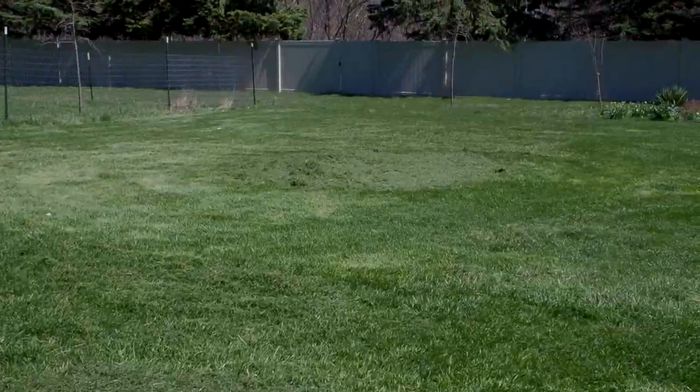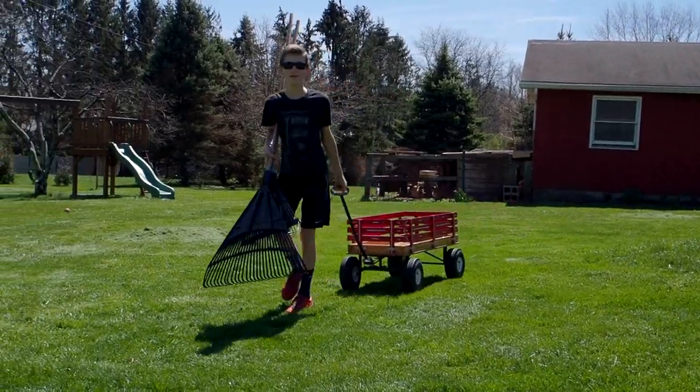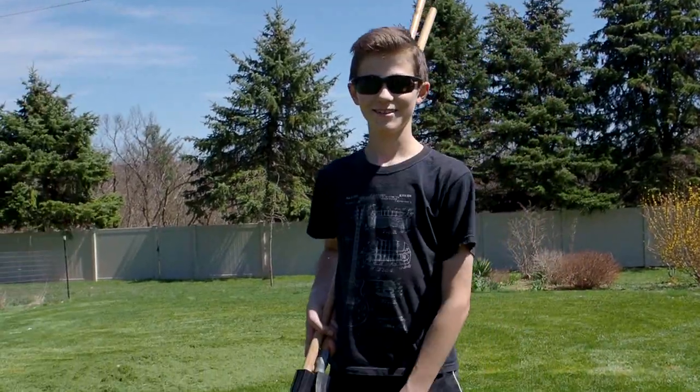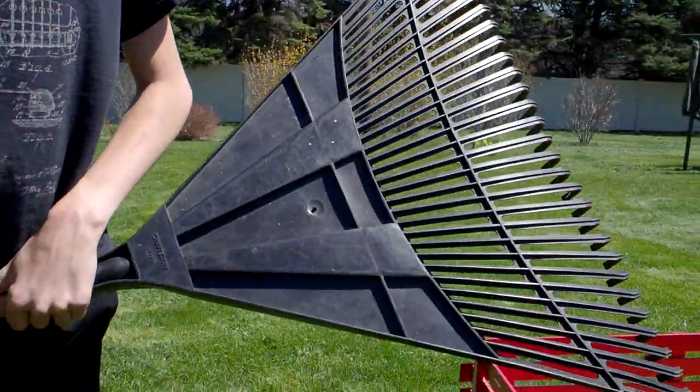So now we're gonna rake — we don't have a bagger on our mower, so there are piles of grass over there. There's our worker. We hired a contractor — pretty good work, he works for food, so it's pretty cheap. He does eat a lot though. He brought two rakes — good, one for me. Thanks.